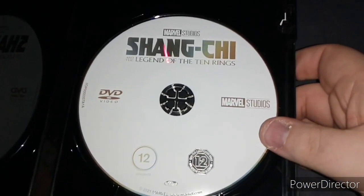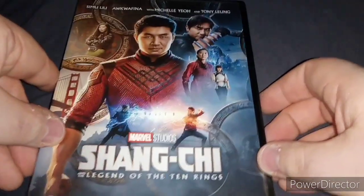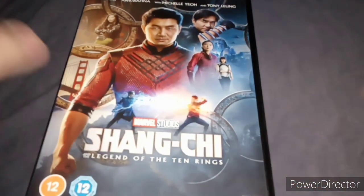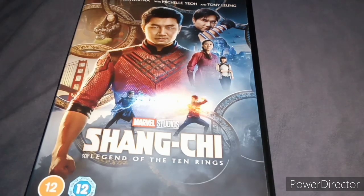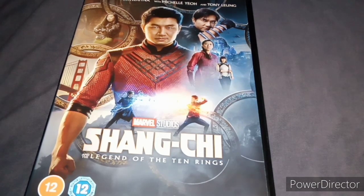And here's the disc for the film. I have seen this when it came out in cinema and it's actually a really great film for the newest MCU, newest Marvel hero. It's a great, great movie. Great action sequences.